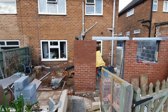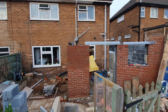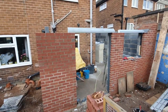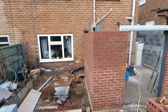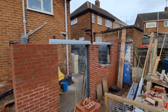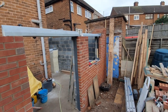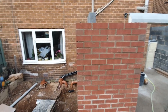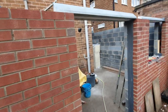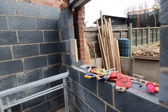Welcome to an update on the self-build extension at home. It's been a while since I've done a video, and this is the reason why — we've had some good weather and I've cracked on. We've got the whole thing up to lintel height, pretty much ready for scaffolding. I've been laying all the bricks and I'm getting better as I go up. Gemma's pointed out that the best work will be right at the top where nobody can see.